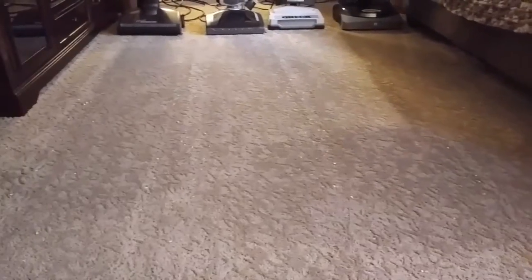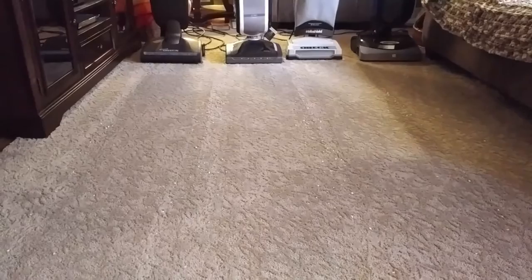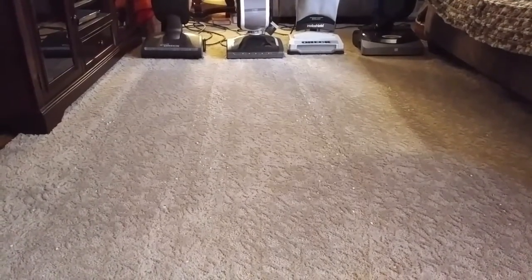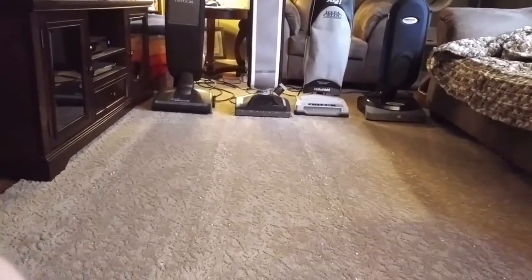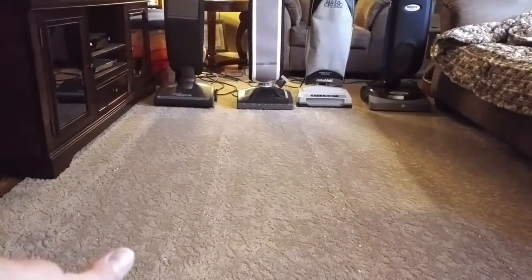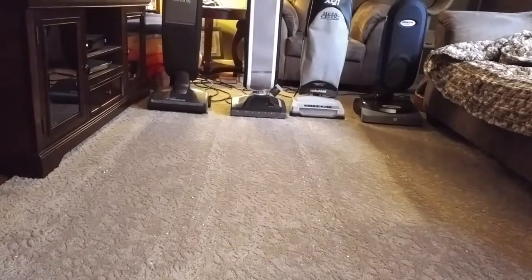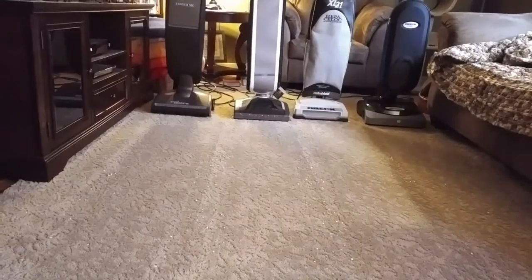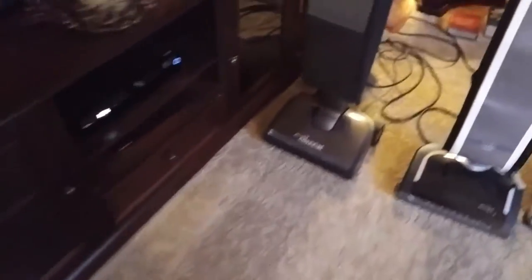The Halo did the best on the bare floor, even though there were little bits and pieces. I'd say the worst performer overall was probably the Halo. But for deep-down carpet cleaning, the Halo probably did the best. OREC Edge probably did the best on bare floor out of the Conquer, XL21, and Edge. Halo winning bare floor, with Edge in second place. For carpet cleaning, probably the Conquer in first, XL21 in second, and the Edge coming in last — but very close to the XL21. The Edge actually feels like it does a really good job grooming, but it doesn't have very fast agitation. It seals down really well.